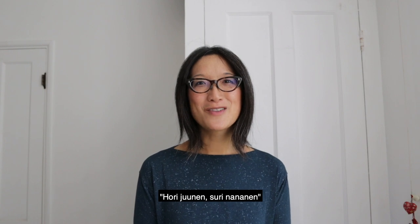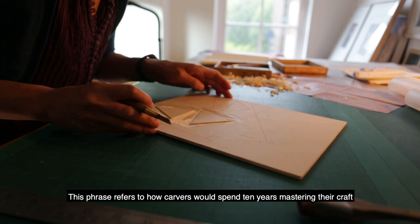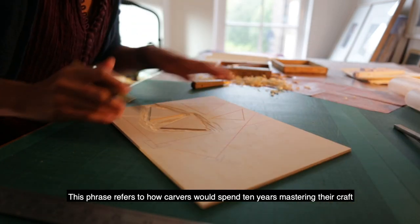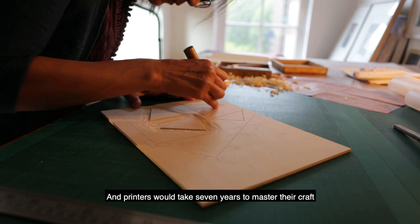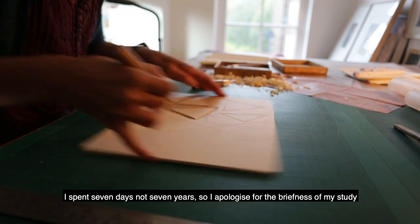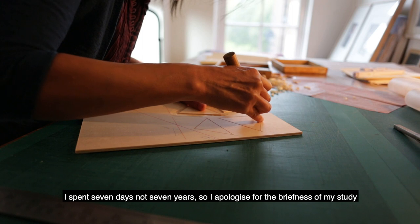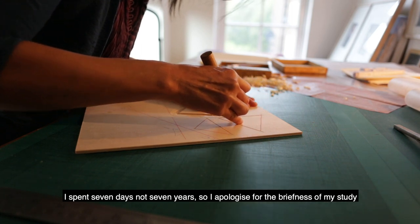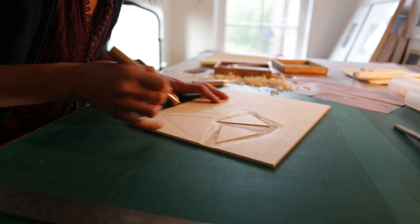There is a phrase referring to how carvers would traditionally spend 10 years mastering their craft, and printers would take 7 years to master theirs. I am very sorry to approach this subject having only spent about 7 days instead of 7 years on the technique, but I hope this is at least a little insight into gomazuri.